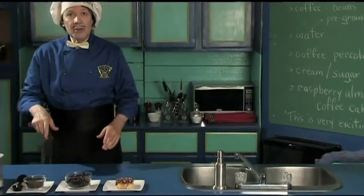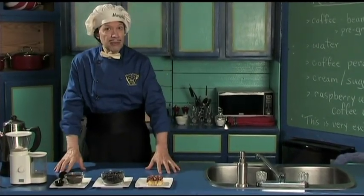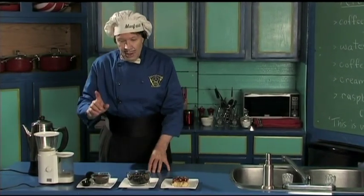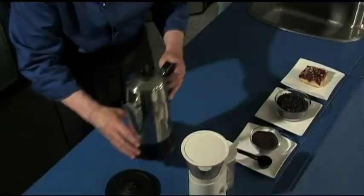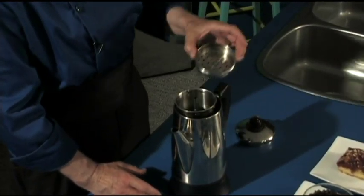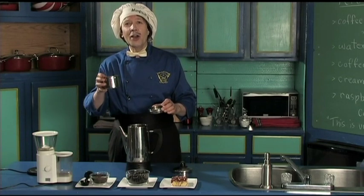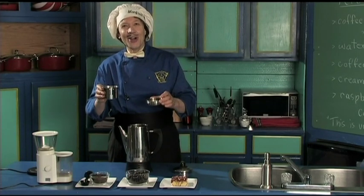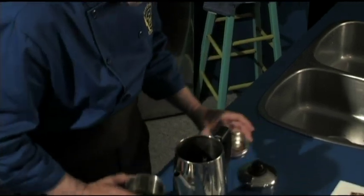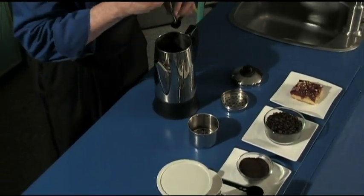This is now going to be coffee because you want it, and it's very quick. So please pay attention because Manfred is ready to tell you. The first thing — this is the coffee perk. It has the lid. It has the sieve thing here — the basket. This is the filter. Can you see that? And we've got the stem.